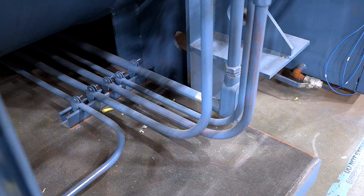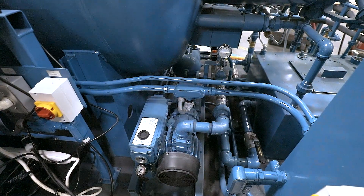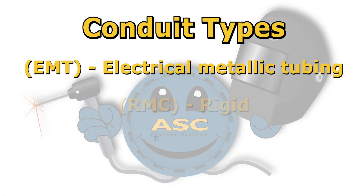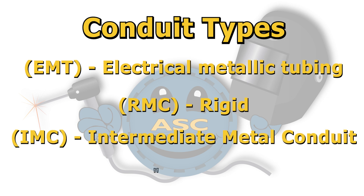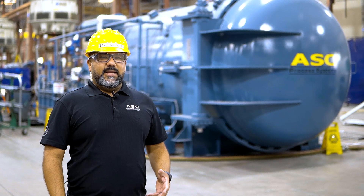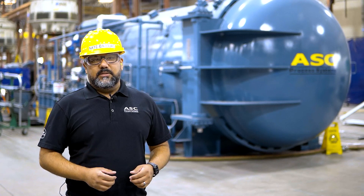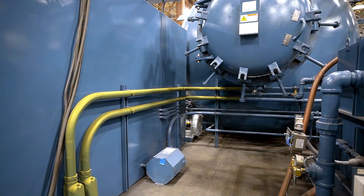Conduit is tubing used to protect and route electrical wiring in a building or structure. There are different types of conduits — EMT, rigid, and IMC, just to name a few. Here at ASC, we primarily use EMT, electrical metallic tubing.